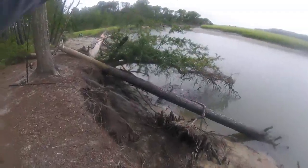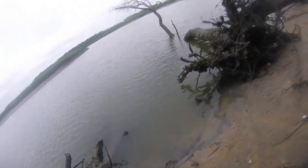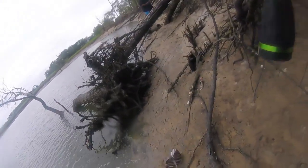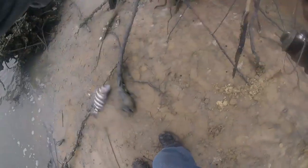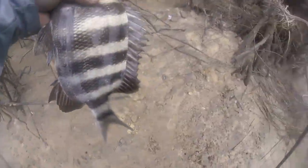Oh my god. Nice size one on fiddler. Nice one on fiddler.